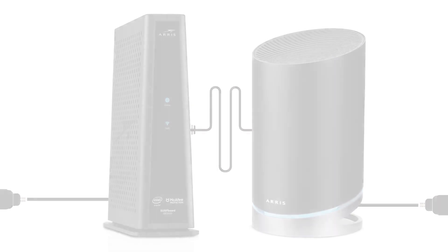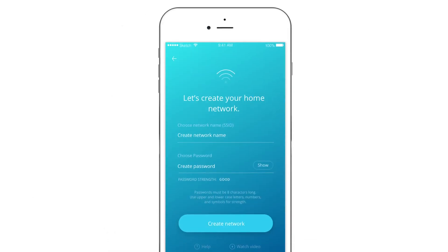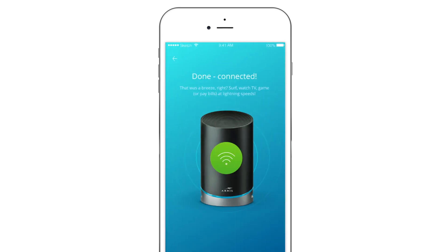You'll then follow the rest of the steps outlined in your mobile app to complete setup. After setup is complete, you'll want to switch any connected devices to the new Wi-Fi network using the SSID and password you created earlier in the network setup process.